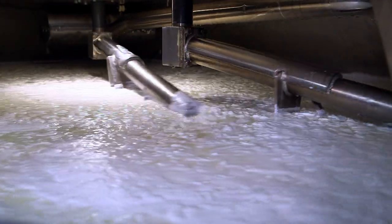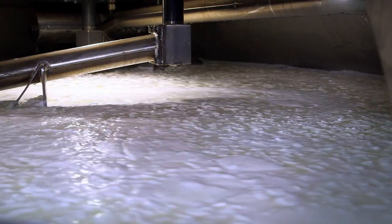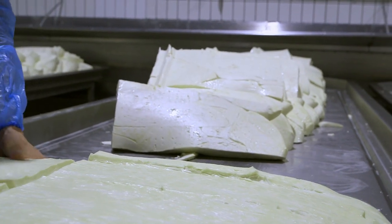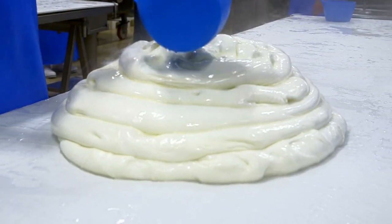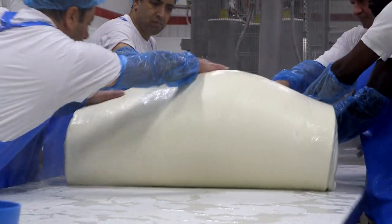Rennet is added, it coagulates, and this kind of curd of cheese begins to form. Then it's shaped into a big square and cut into pieces. Once cut, with the addition of some hot water, it is kneaded into one big mass.